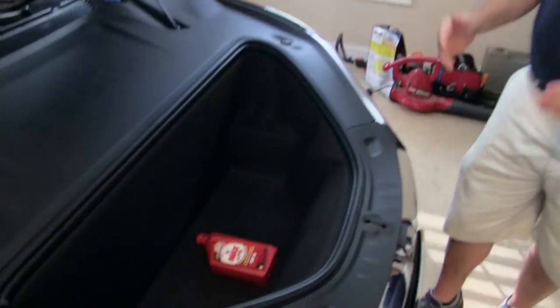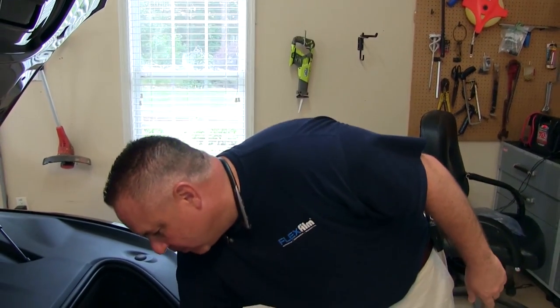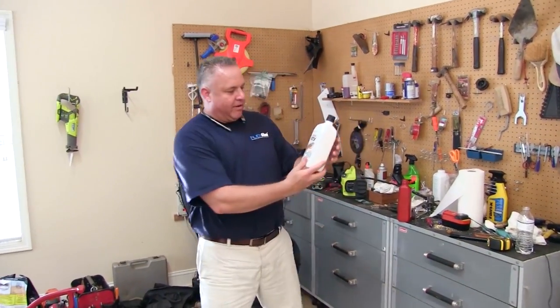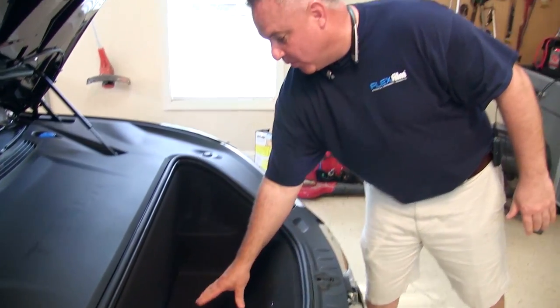Now, you identify the oil that you want to change — in this case it's the Max Life product — and I'm going to remove it from where it's sitting in the trunk. I'm going to replace it with another one I have here called the Castrol GTX. Same weight. I'm going to place it right here, that's where I like my oil to be, and then it's kind of done at this point, but there are still a few steps left to finish the job.